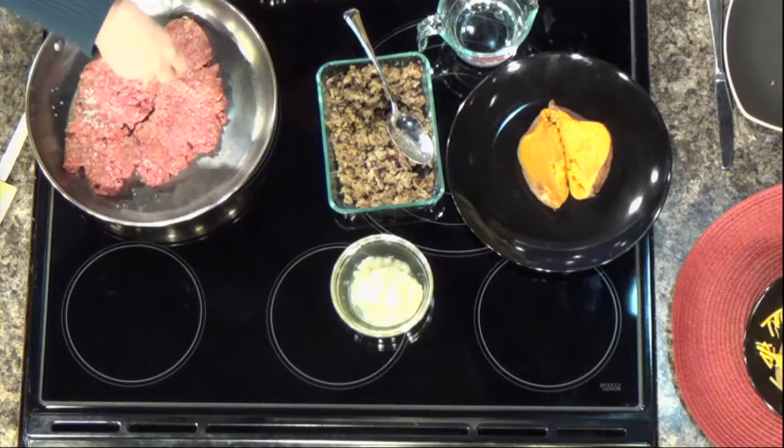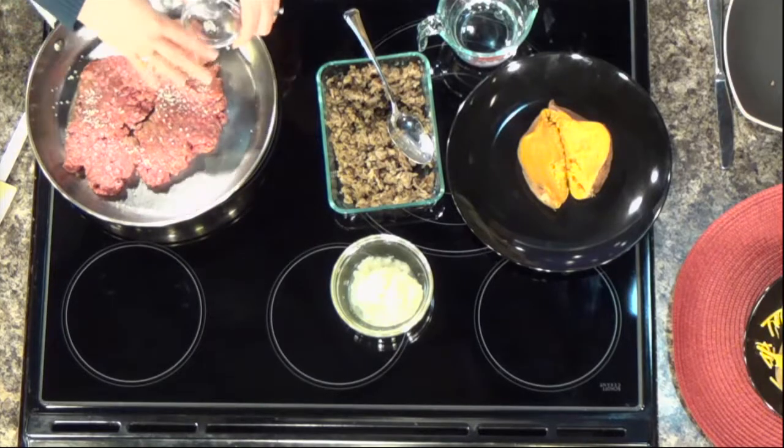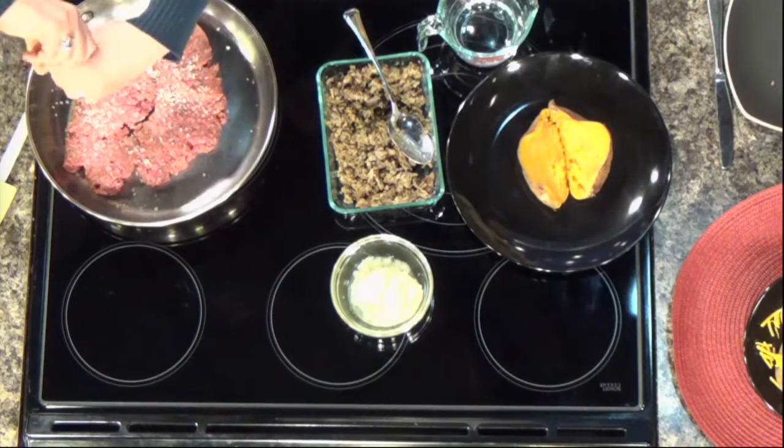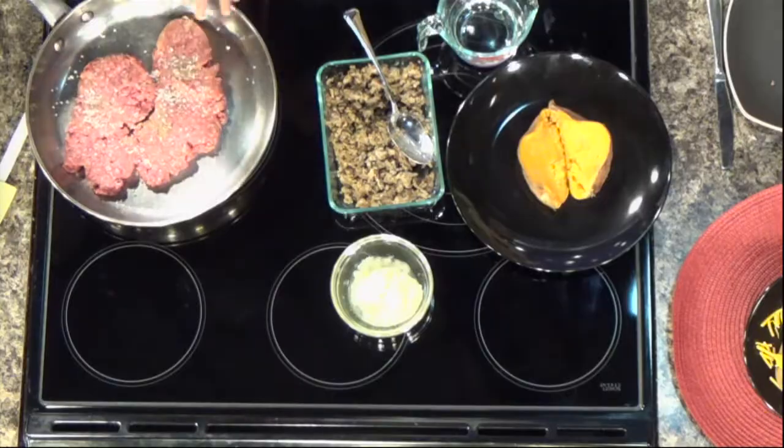Sprinkle one teaspoon of coarse sea salt per pound — so for one pound, one teaspoon of salt, and for two pounds, two teaspoons of salt. Then just a quarter teaspoon of black pepper. This takes a while — when I tested it on a portable burner it took almost 12 minutes. Leave it alone until it is brown, brown, brown on the bottom with a nice thick hard crust. Then you flip it, and it only takes about a minute to cook the other side because it's mostly cooked through. Then you can break it into smaller pieces. All that browning is the Maillard reaction, and you're getting deeper flavor.